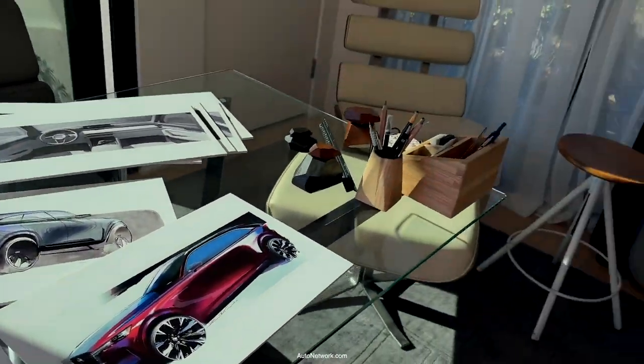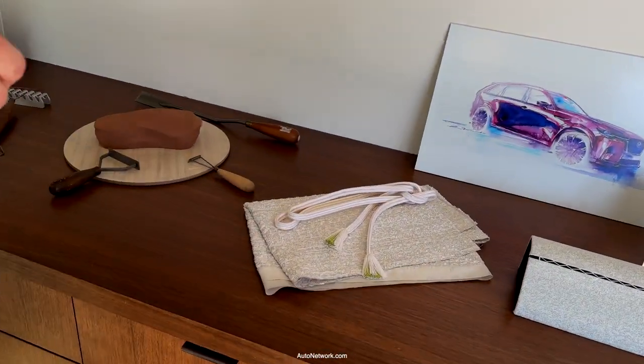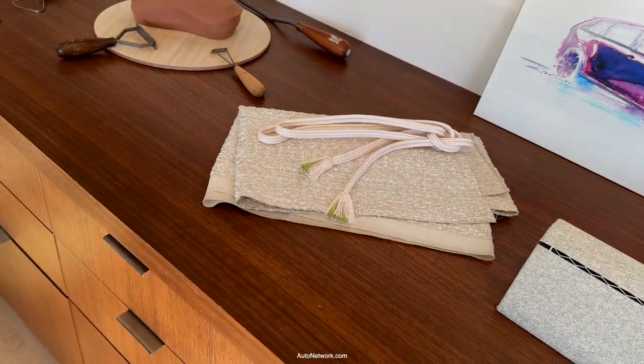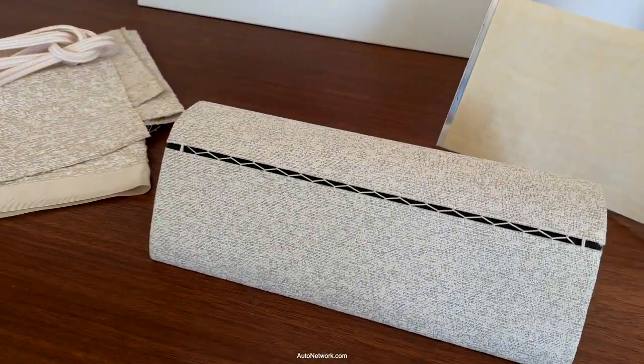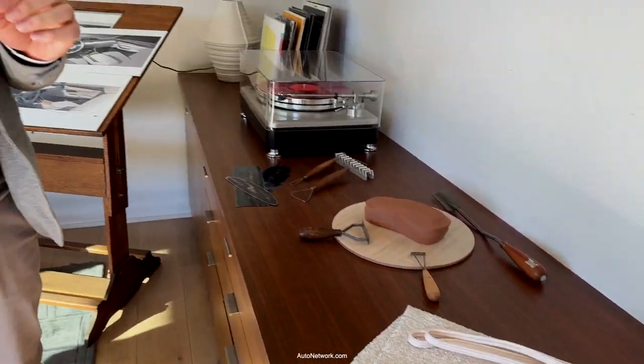So when it comes to the interior, we've been inspired by this sort of Japanese sense of aesthetic — a traditional Japanese knot-tying technique called kakenui that inspired the stitching that goes across the instrument panel, which is very intricate and detailed and shows how materials come together, but also what's underneath showing through a little bit to give an extra sense of depth and add an extra level of interest to the interior.